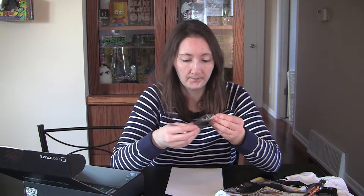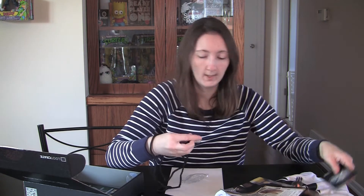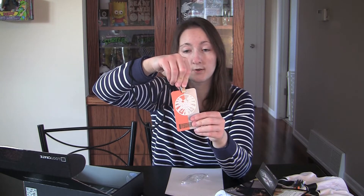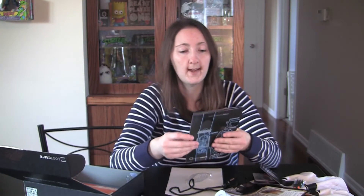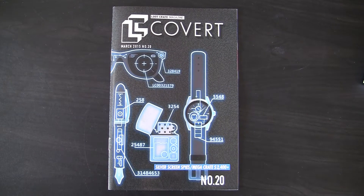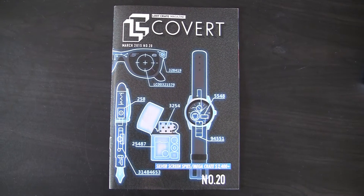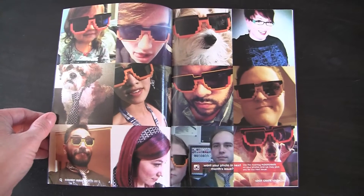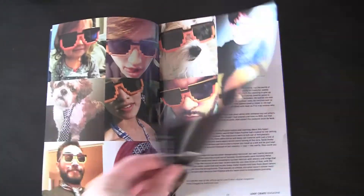What do we got here? I bet that this will hold your Agents of S.H.I.E.L.D. card for putting it around your neck. Also in the box we have a Covert Loot Crate magazine for March 2015. It just basically has this month's Loot Crate theme, featured looters, and silver screen spies.